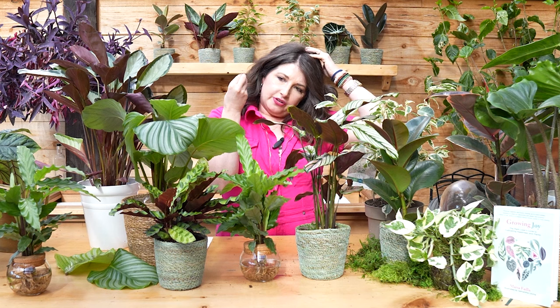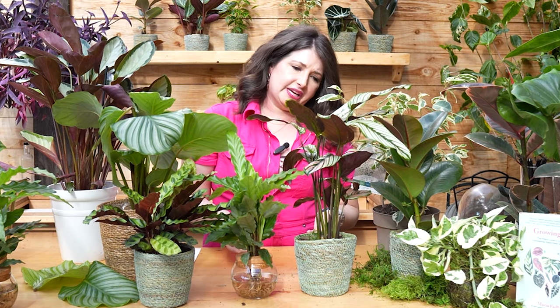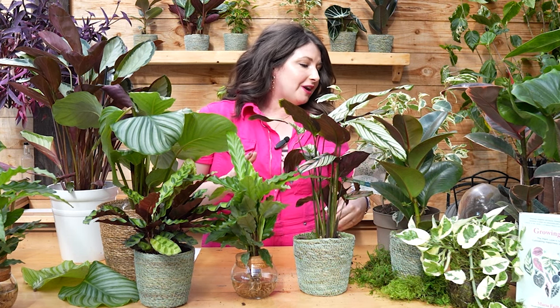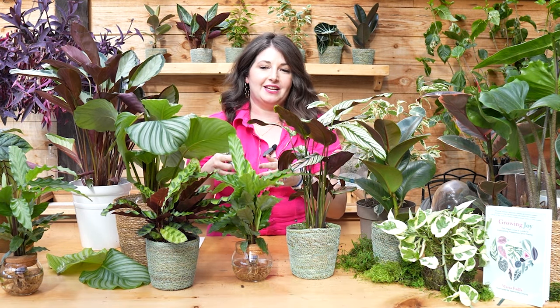Troubleshooting: we talked about leaf curl and filtered water. If you get droopy leaves — the opposite of leaf curling inward — that's probably a water issue. Plants need water to have turgidity for their stems, so if you see a droopy plant, give it a really good water and watch it come back to life. Also, if you have calathea you're probably going to have a moment where one of them gets browning edges — we're all human, radiators kick on, things happen.